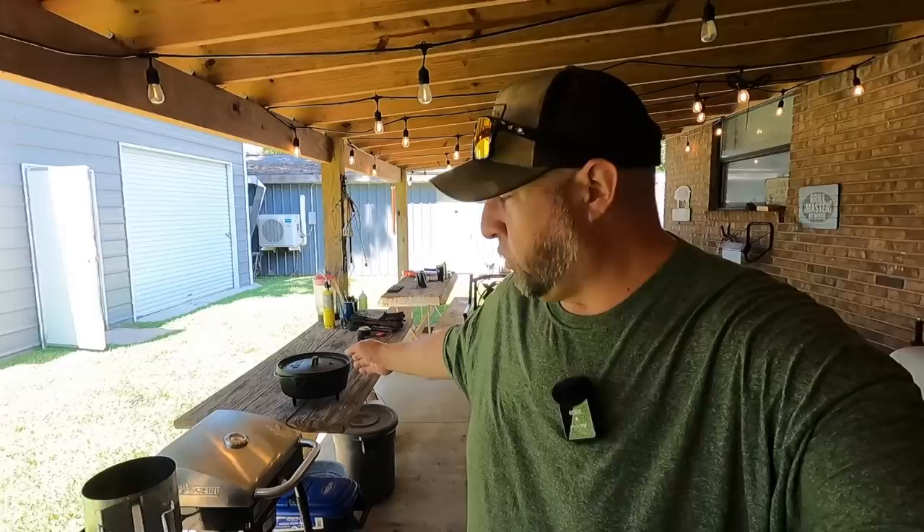Hey everybody, welcome back to the barbecue pad. It is Friday evening and I'm ready to get some barbecue cooking. What we're going to be doing today is some pork-style country style ribs — these are ribs that are cut out of a pork roast into what looks like a big fat rib, a generally inexpensive cut of meat that you can buy at pretty much any market. We're going to cook them in my dutch oven, putting them in the 12-inch dutch oven.